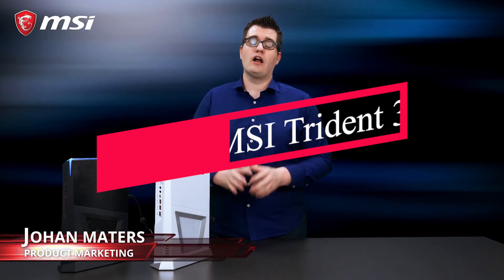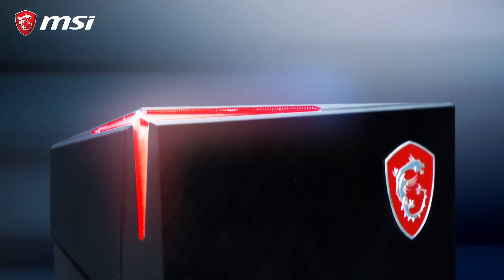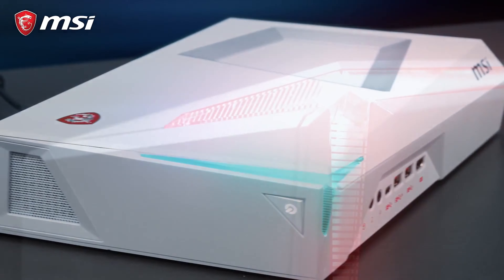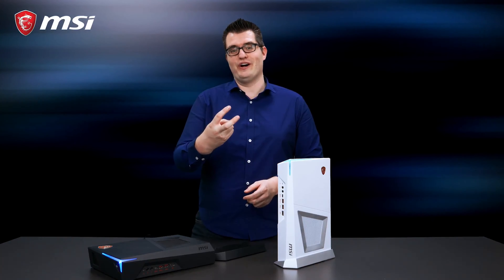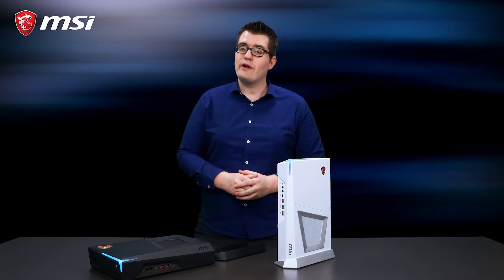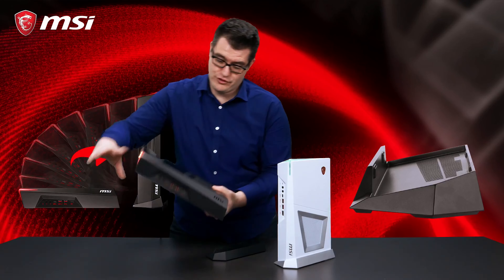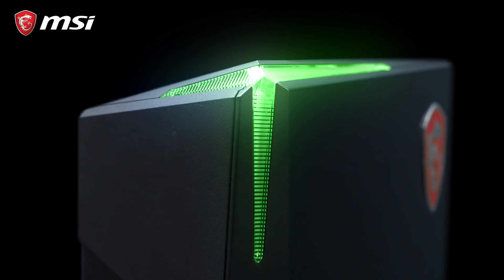This is the MSI Trident 3 series, our most smallest gaming PC we ever built. This console-sized PC will get you the full PC gaming experience on your couch. The Trident 3 series comes in two colors — black or white — and it's a super small, console-sized gaming PC which you can easily take with you in a backpack. Included with Trident 3 is a holder, so you can choose how to place your Trident 3 — horizontal or even vertical — and we finish the design with a Mystic Light RGB LED element which you can fully customize.